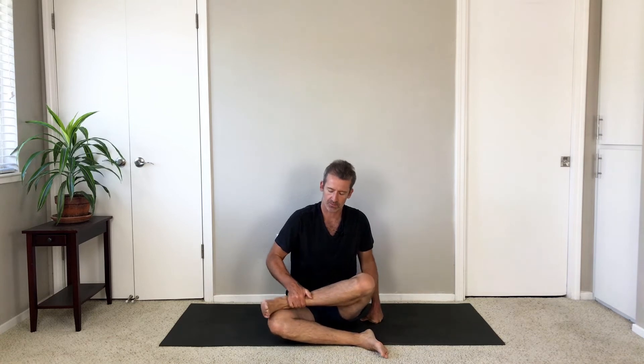Take your legs wide. Pause for the exhale. Ground your thighs, push out through your feet, sit tall. Now from here, cross your right shin in front of your left shin again, or stack your right shin on top of your left shin — choose which works best for you — and then fold right down the center of your legs.